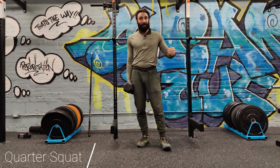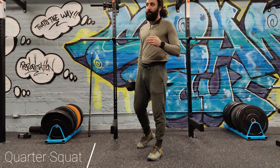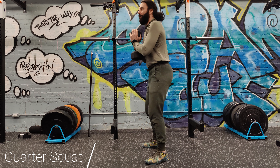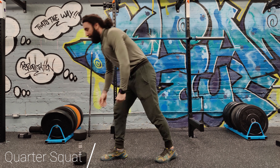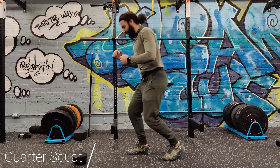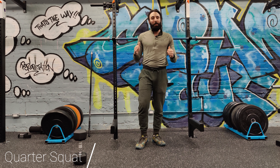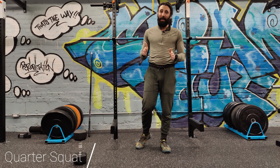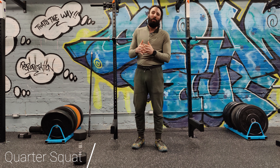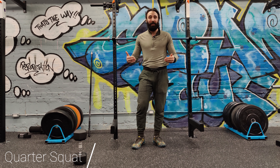However, some athletes actually want to be in a quarter squat. Some plyometrics and power exercises are trying to mimic the way that you would jump in a sport. In basketball, for example, you're not always going to jump from a deep position. When you're dunking, you're taking a really small squat lunge position and jumping up. So don't always make fun of someone depending on their squat depth — there are people who do quarter squats for a specific reason in their program.